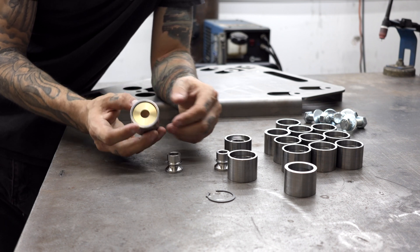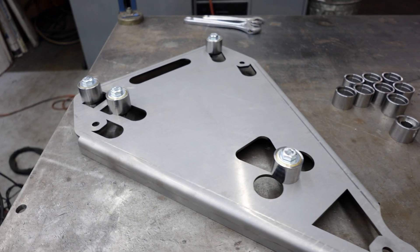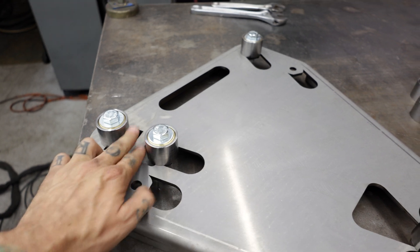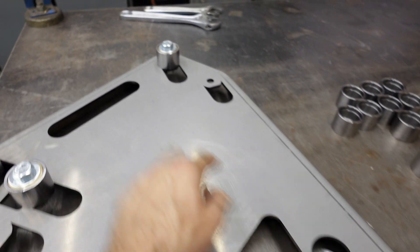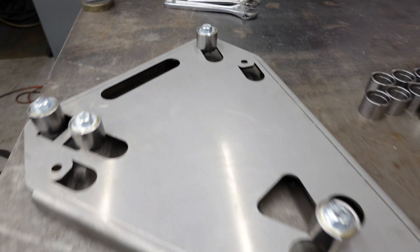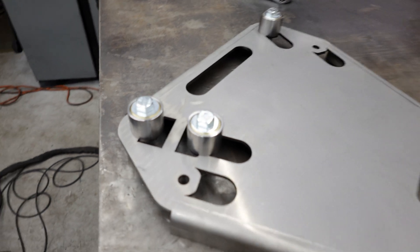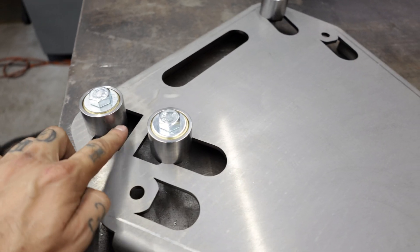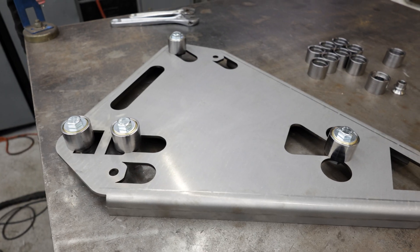Let's go ahead and get these bolted into our jig. We're going to start with the upper control arm first. This in-between section gets plate work, then from here to here gets a tube, and from here to here gets a tube, like what you saw in the design. So first I'm going to focus on this section — I'm going to start doing the plates, and once the plates are all tacked in, I'll move forward with putting in the tubes.